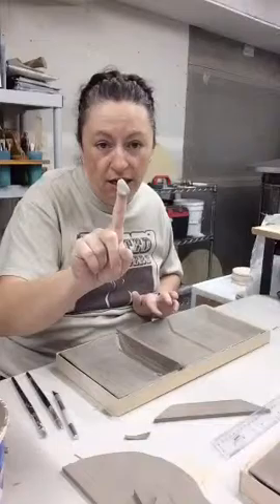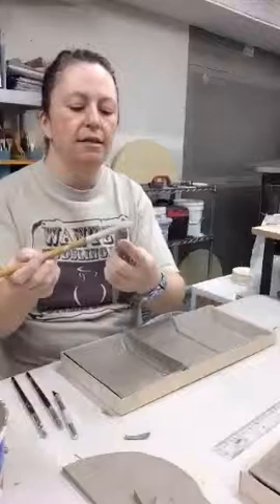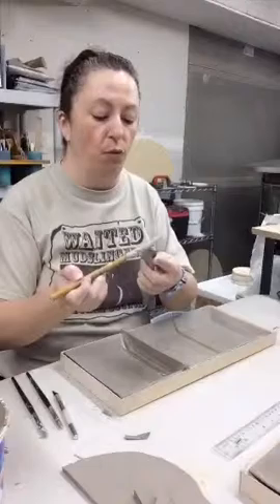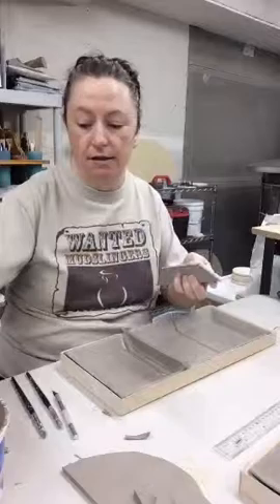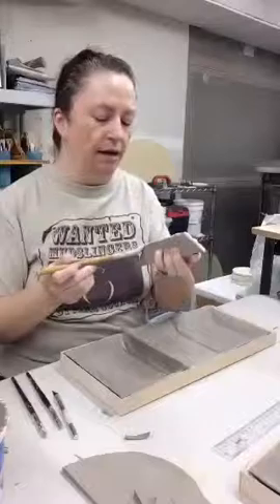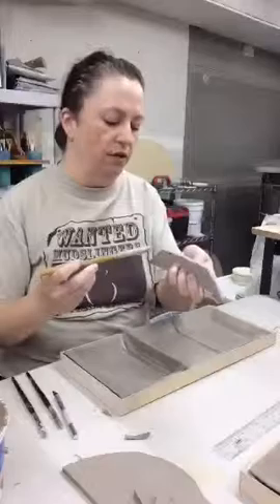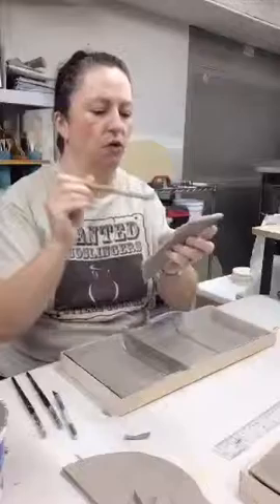I'm coming in and pulling out the excess slip but also pushing any that I can into that edge and corner. This is one of my favorite things to do — primarily I am a wheel thrower, I throw almost all of my pots, but I have a love for these drop trays because they give me a canvas that is flat. There's something about the rounded surface that always makes me a little intimidated to draw on, but the flat surface is less intimidating.